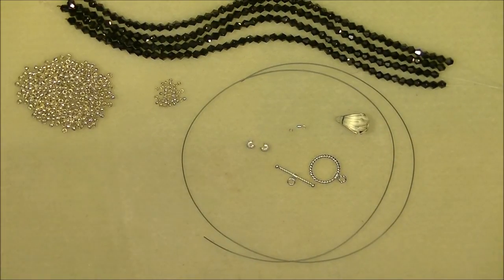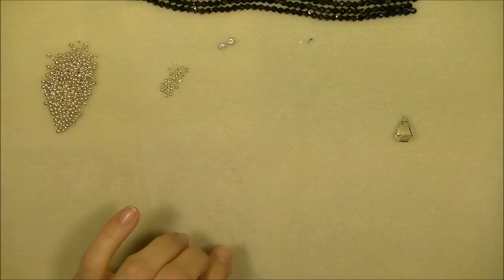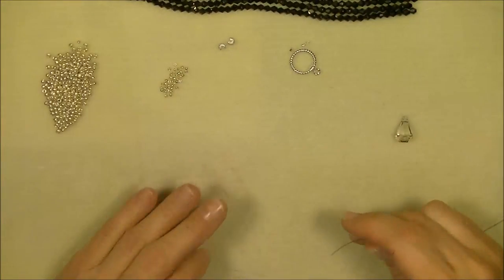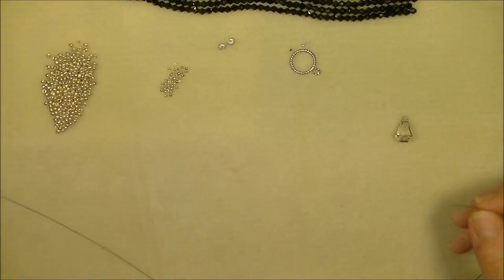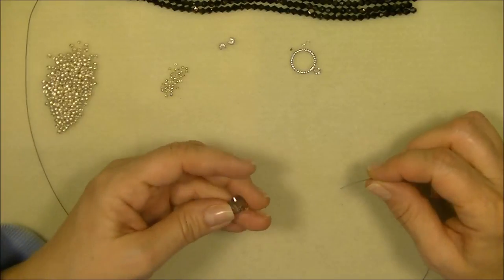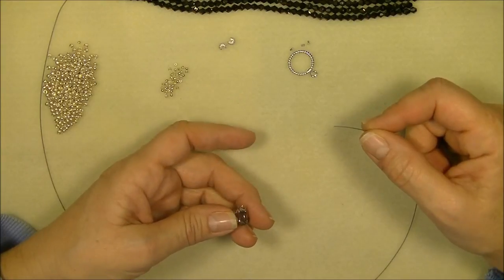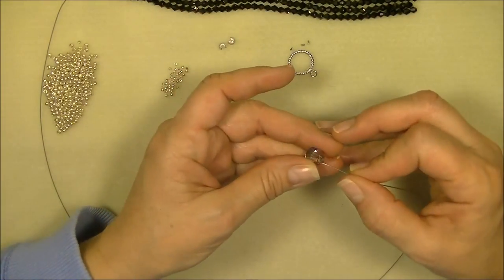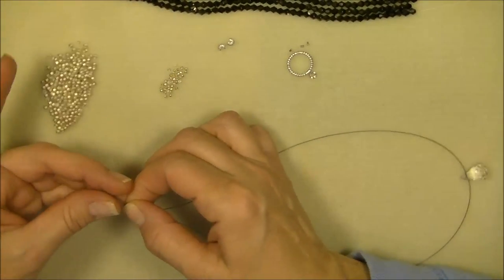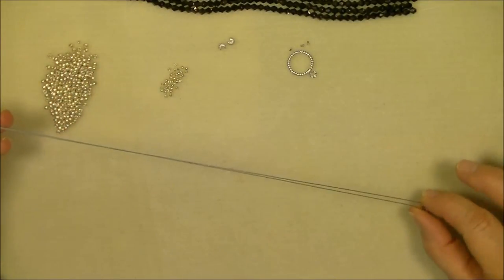Let's get started with this project. In my last video when I showed you how to string, we started by crimping the end with the clasp, then laid out a design on our beadboard, put the beads on, and clasped the other end. This project, we're not going to do that. This project, we're going to slide the crystal on first.